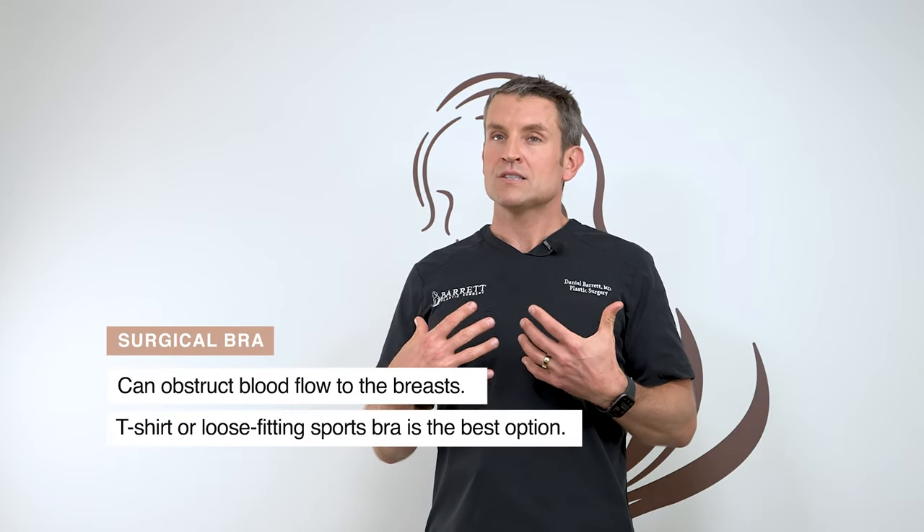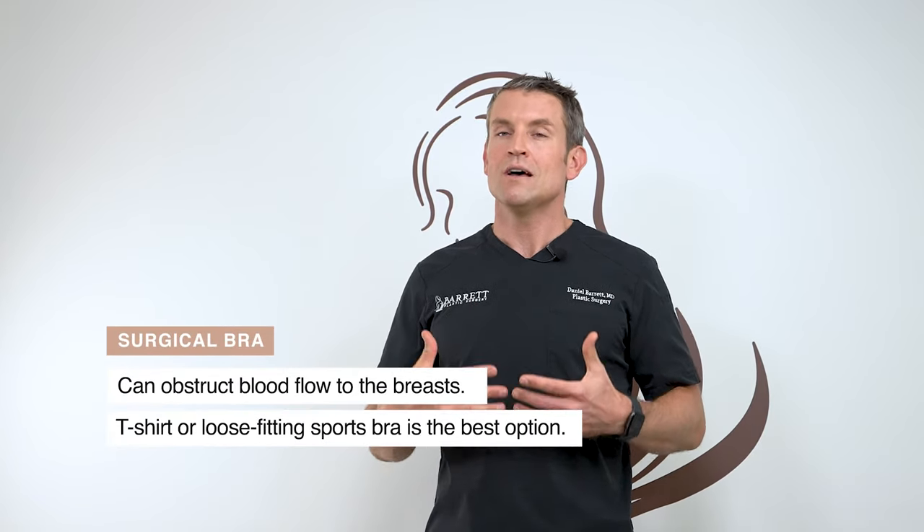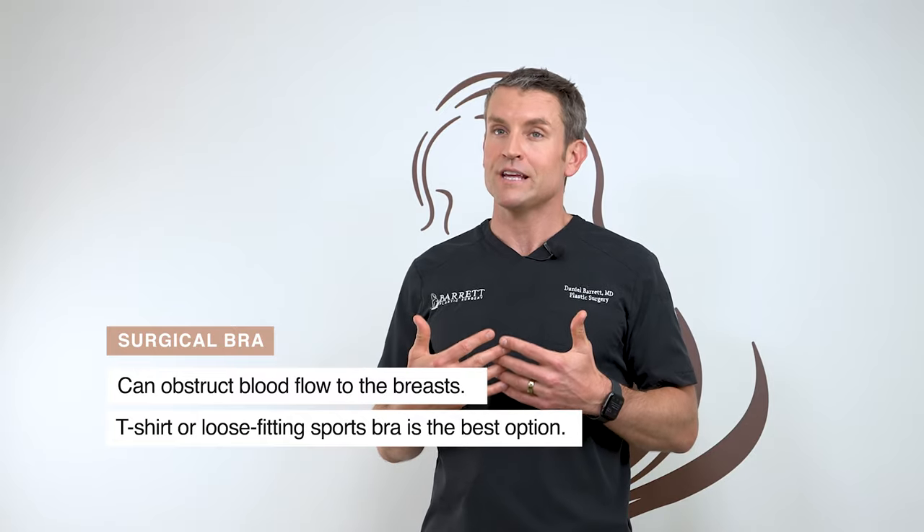I did not put you in a surgical bra on purpose. If you're not wearing one, that's intentional. I do not put you in a surgical bra because I want the blood supply to reach the breasts. A t-shirt or loose-fitting sports bra is the best option for your healing.